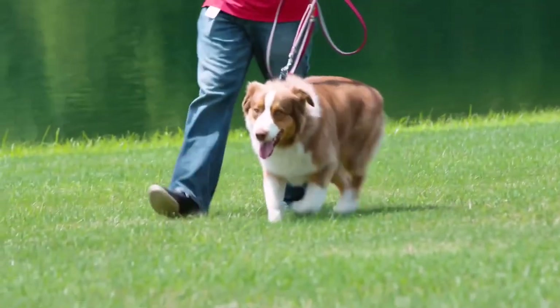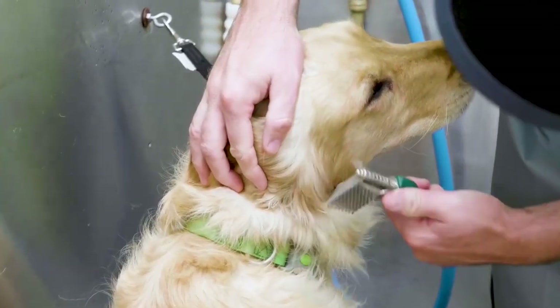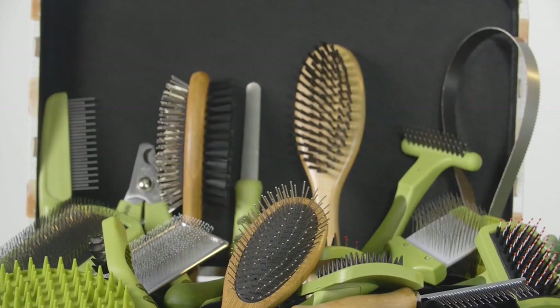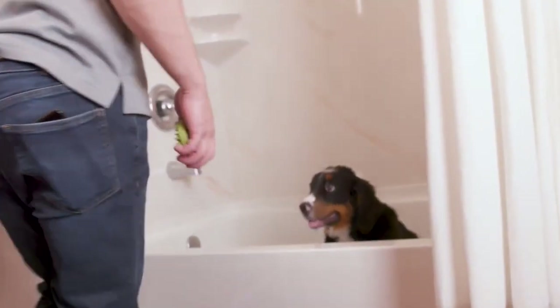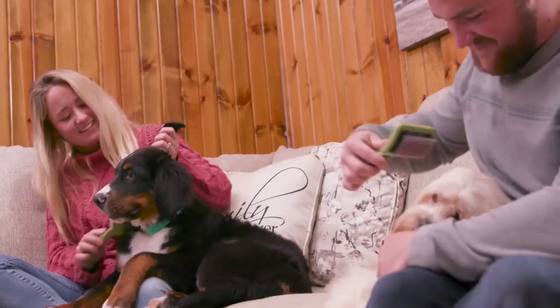Did you know that being properly groomed can improve your pet's overall health? At Coastal Pet, we know that regular trips to the groomer aren't always possible. That's why our Safari by Coastal tools are designed to make grooming at home affordable and approachable. From bathing to shedding to adding shine, we offer the tools you need to be confident enough to groom your dog or cat like the pros.